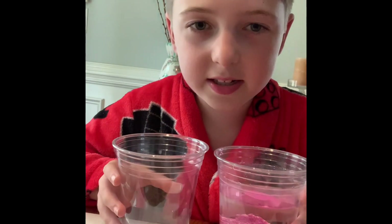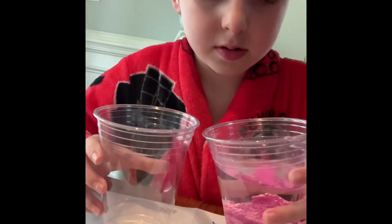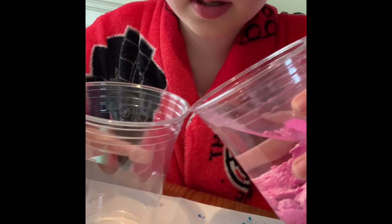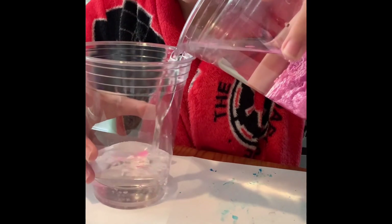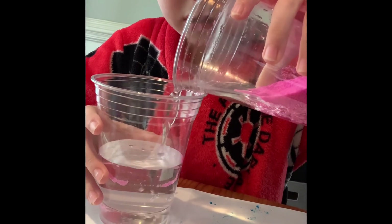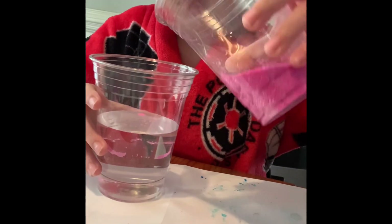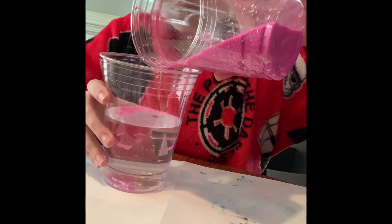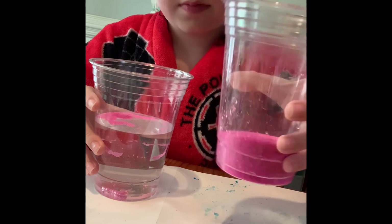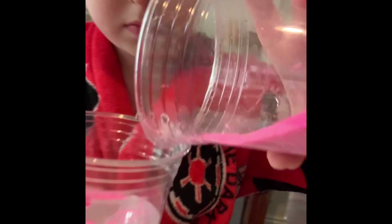We're gonna try to prove that this is actually unwettable by putting it in. It's fine if a little bit gets on the top. This stuff is so cool. Literally.